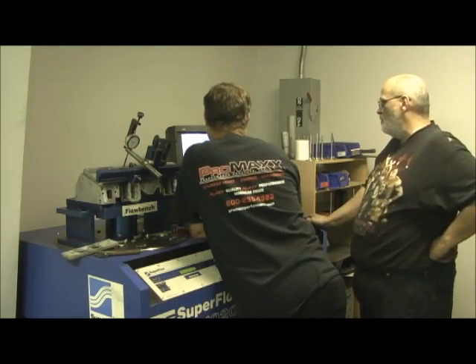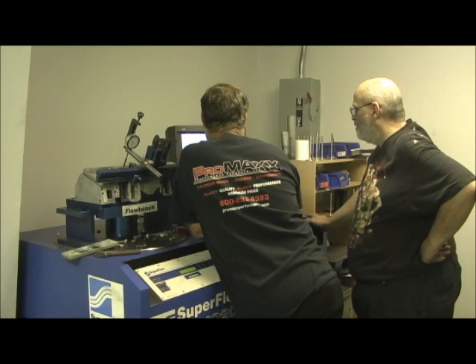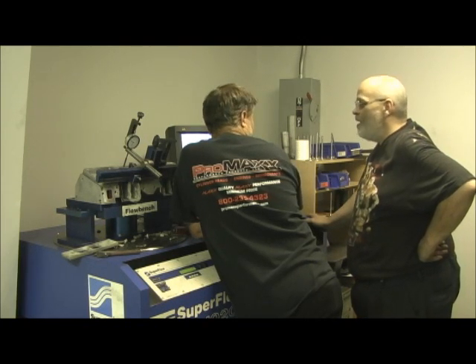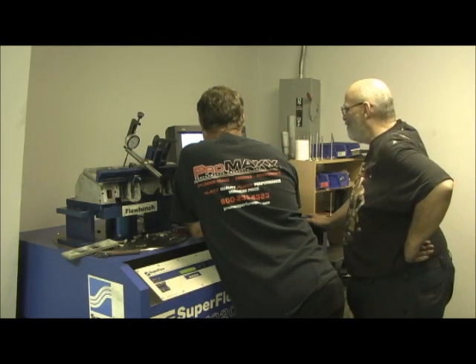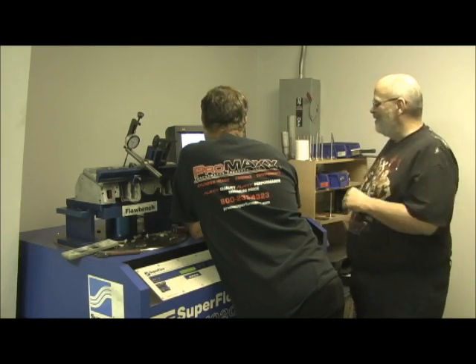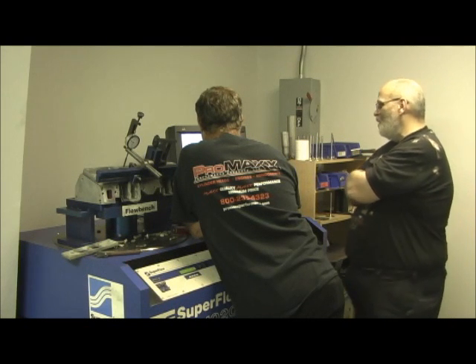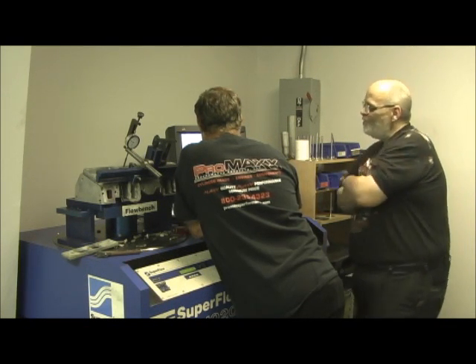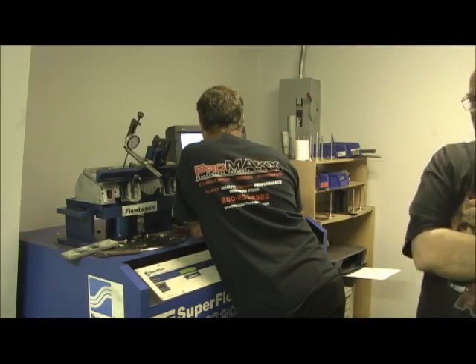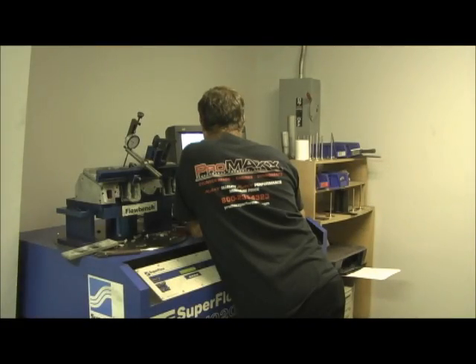Compared to a stock 200 — a 202 versus a 205 — I mean, it was about the same, it was real close. So 280 was it on that deal, that's where we're at on the intake side. Now we're going to see what the exhaust will do here in just a minute.